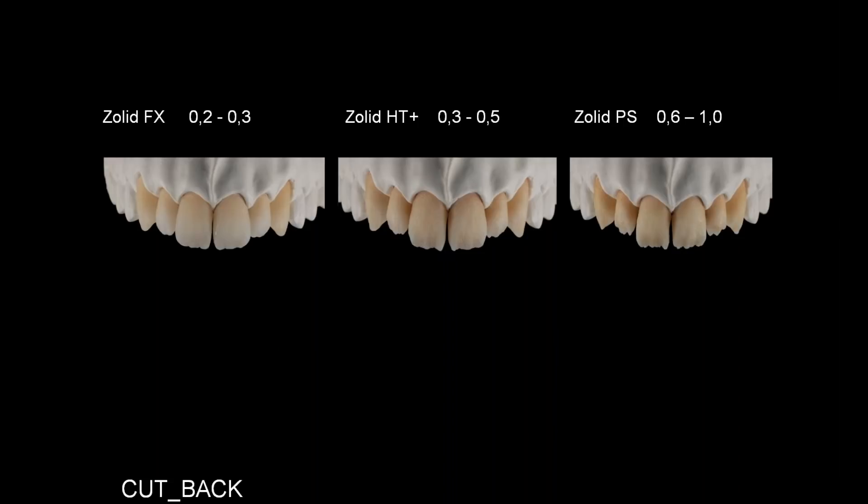Now we're going to talk about cutbacks. As you can see, we are back to the basic division. For Solid FX, we make a minimal cutback of 0.2 to 0.3 millimeters. The cutback is that small because we want to use the maximum of FX — that is its translucency. We leave this bit of space for individualization with ceramics if you have a complex color. For Zolid HT+, we have a cutback of 0.3 to 0.5 millimeters. HT+ is the middle ground of strength and translucency, but it's not as translucent as FX, so we make a bigger cutback.